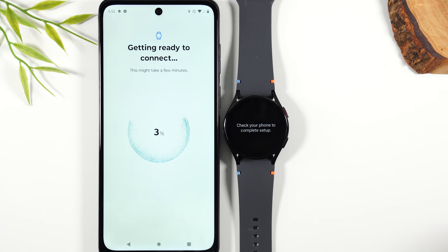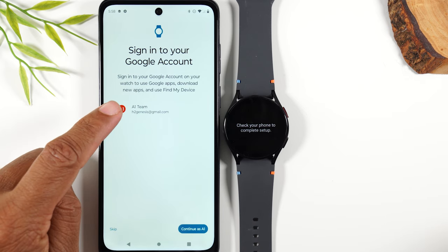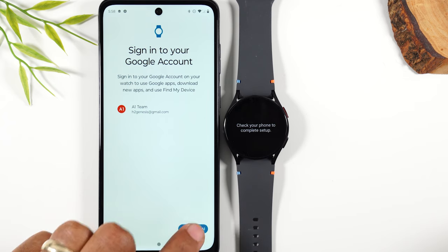Now it will begin the process of linking the watch to your Samsung account and linking it to your phone. Next, you'll need to link your Google account with your watch. I already have a Google account on the phone, so it's asking me if I want to link that account — I'm going to say yes and continue.